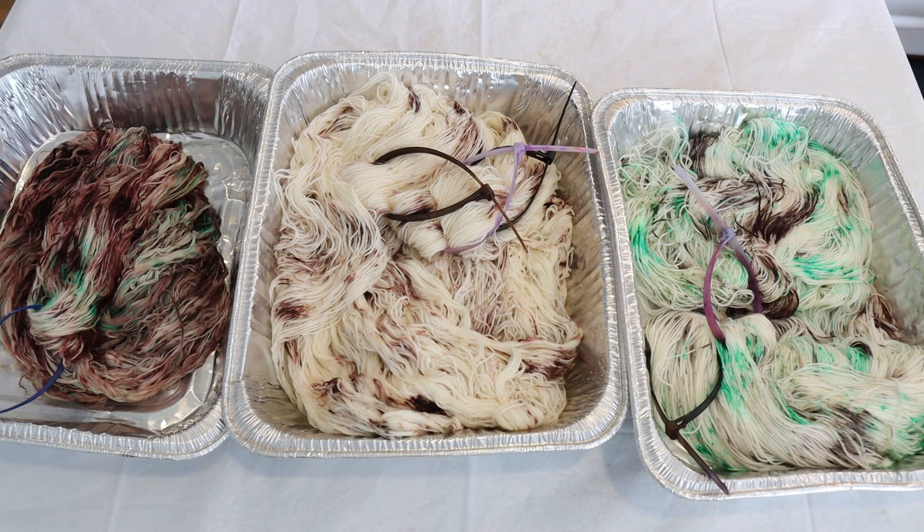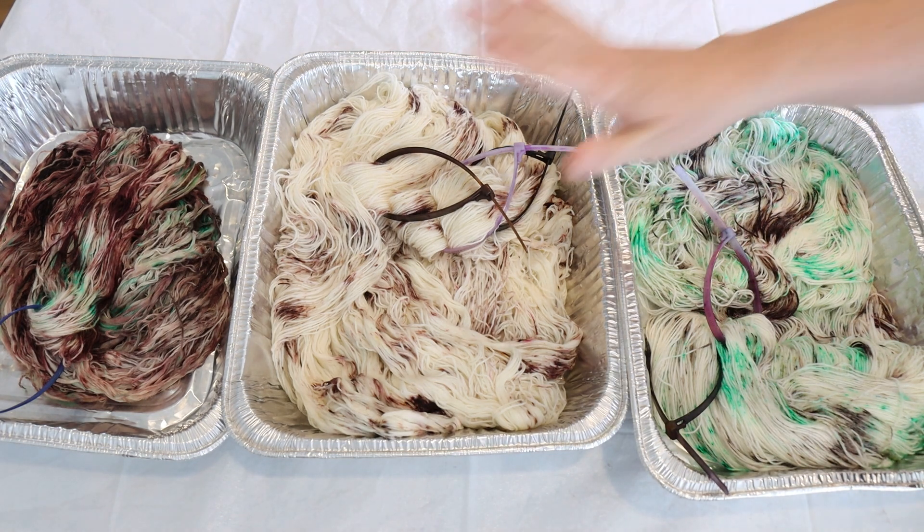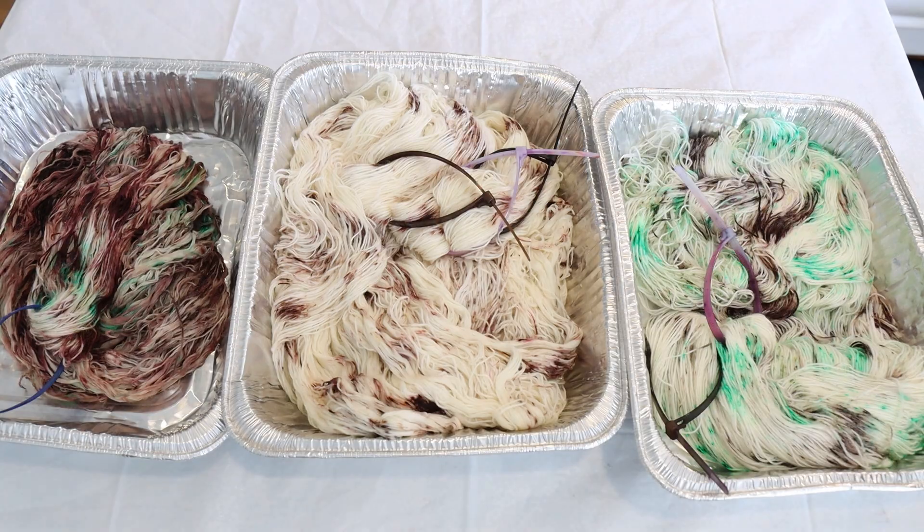Swish DK is 100% superwash merino. If you want to learn more about either of these yarn bases, I do have affiliate links down in the video description. And in this recap I'm now going to add the mint to our chocolate chips.